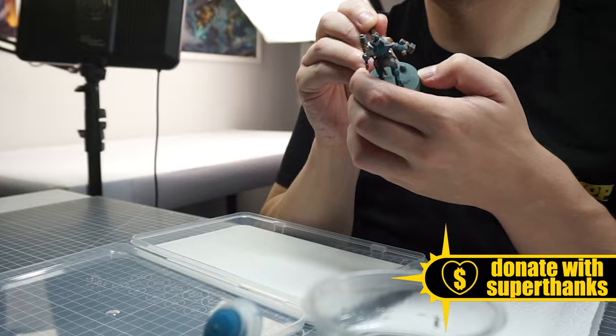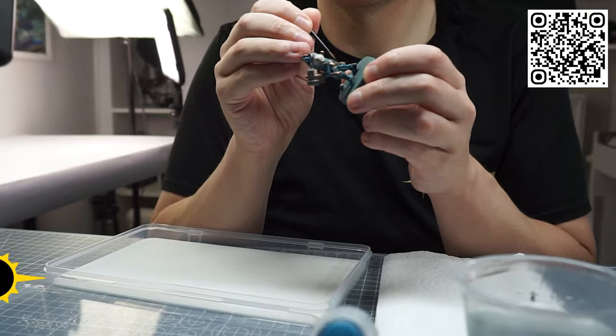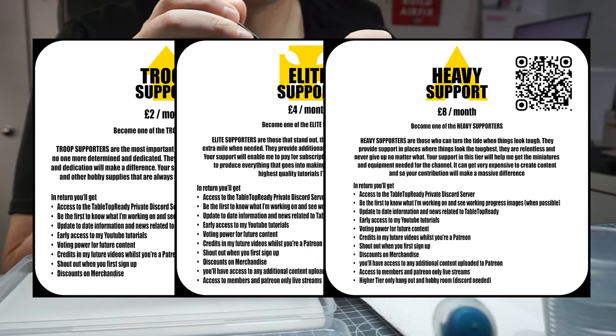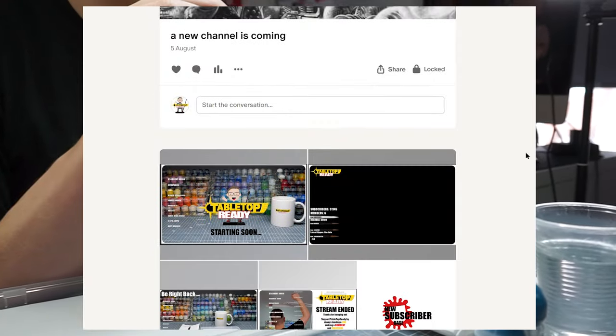If you enjoy the content here on Tabletop Ready and want to help support the channel, you can become a channel member or join my Patreon, which not only helps me create this content but also gives you access to our Discord along with a lot of other perks for as little as £2 a month. For every tier you'll also get tutorials early and be kept up to date with what I'm up to behind the scenes.